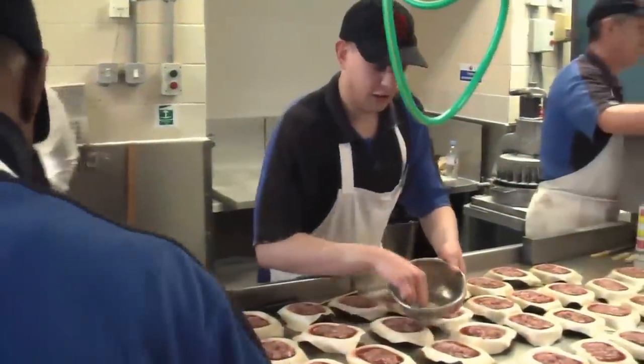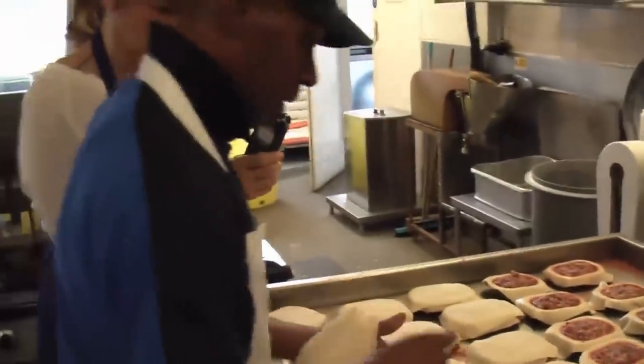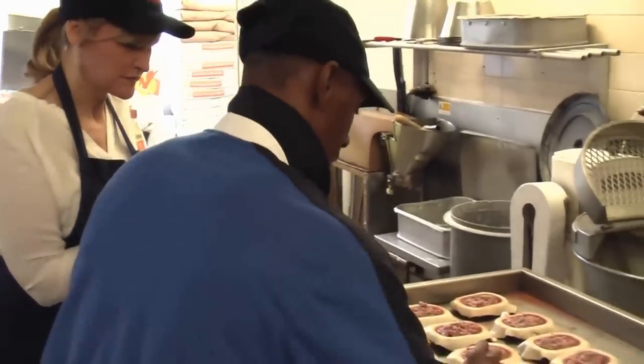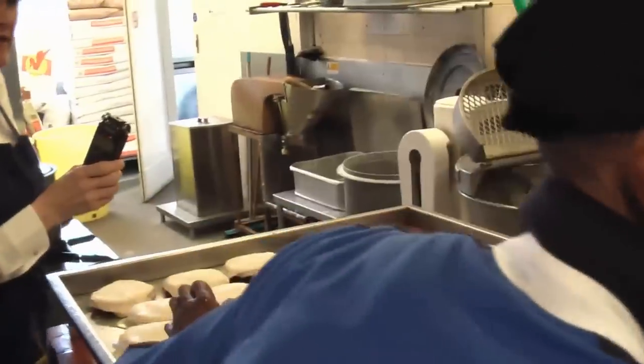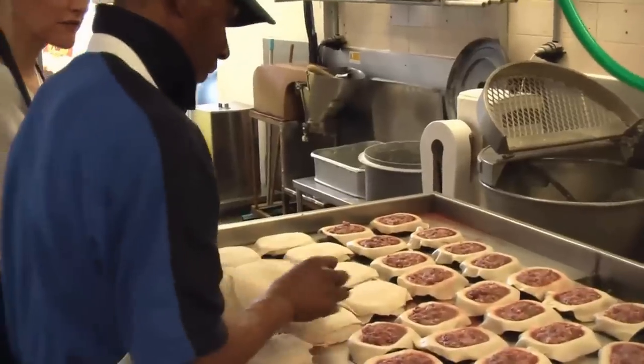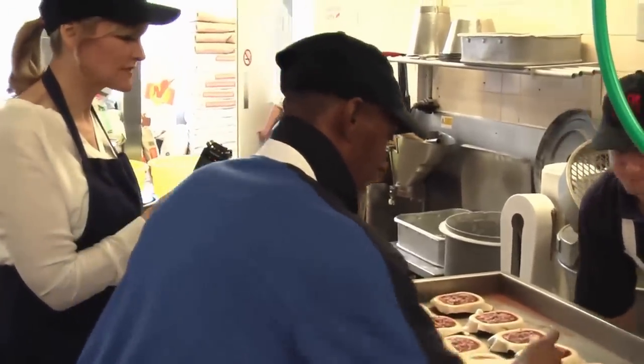And Wayne, what are you doing? I'm putting the tops on the pies, making sure they're sealed, ready for cutting off. And this is done every day, fresh for customers each day, isn't it? Yeah, that's correct.